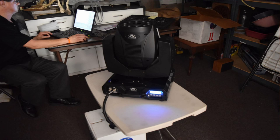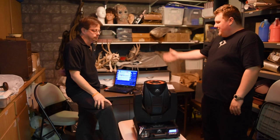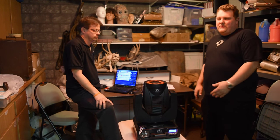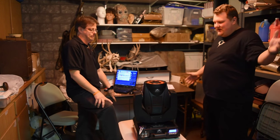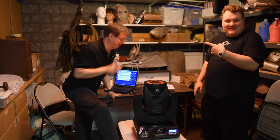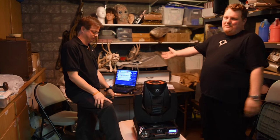Another cool feature is we're running this light off an IBM laptop. As long as you have a USB-to-DMX converter of some kind — whether it's ETC or N-Tech like we're using here — and a MagicQ system, anyone can really program this, whether you're a super professional in a giant theater or a home haunter.